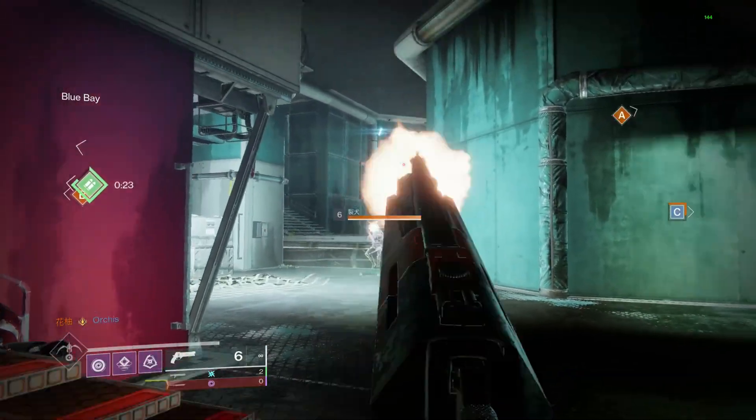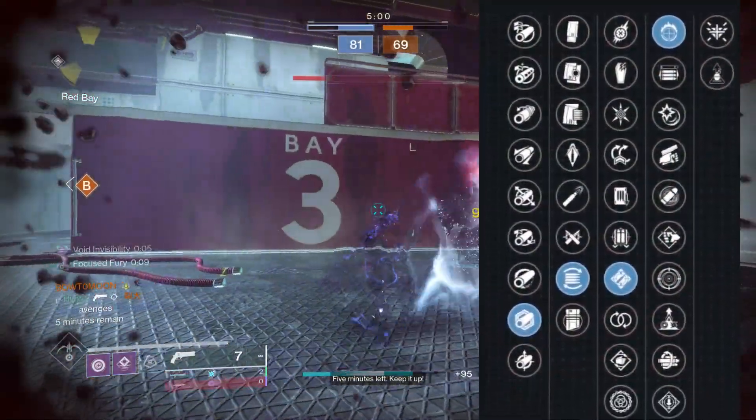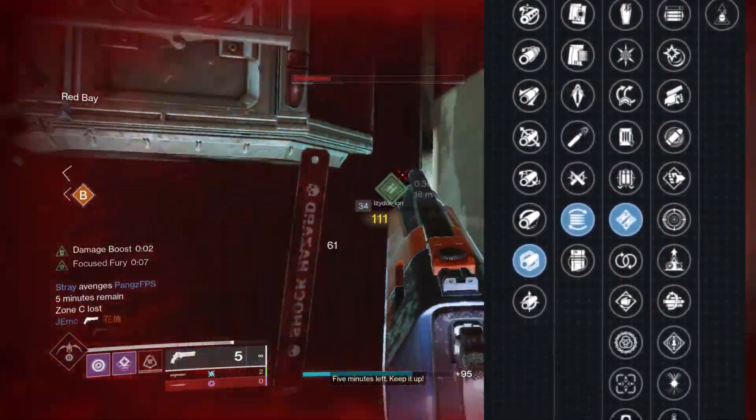However, grinding for this roll can be difficult since it's a strike playlist weapon, meaning it can roll with 12 different perks in each perk column and you can only get it from strikes.